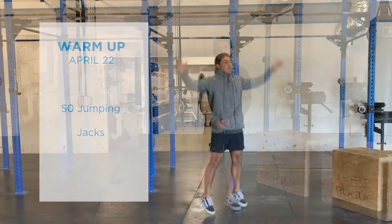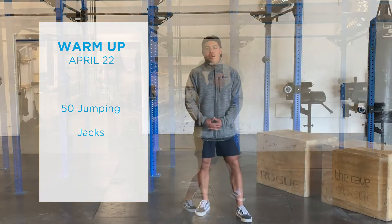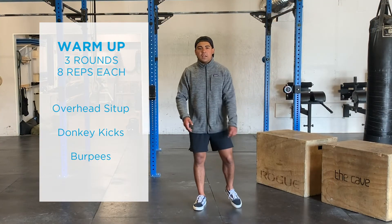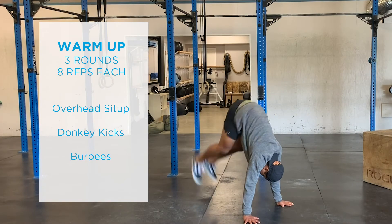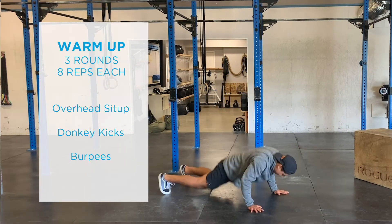After we stretch, we're going to do another set of 50 jumping jacks before we get into the last part of our warm up. For our last part, we've got three rounds, eight reps of each movement, starting with an overhead sit-up getting that core engaged, and we have donkey kicks getting inverted, active shoulders while pushing through the floor, and eight burpees.